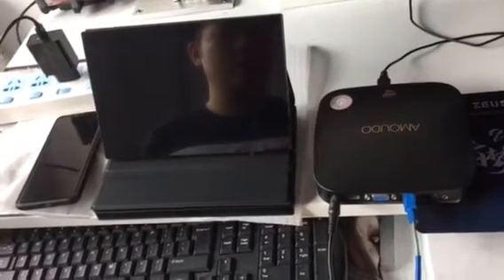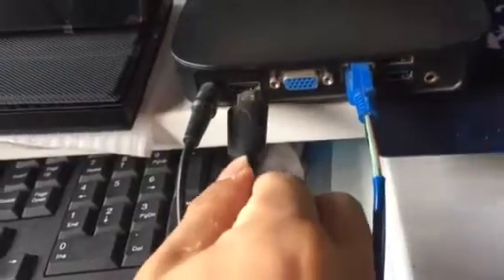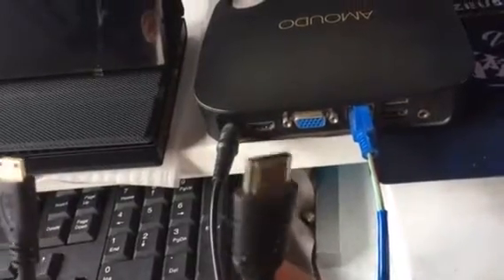Let's teach you how to connect the portable monitor — the 8.9 inch portable monitor. Check the PC, it's a mini PC. As you can see, we have this HDMI cable. First, mount the HDMI and connect the PC.